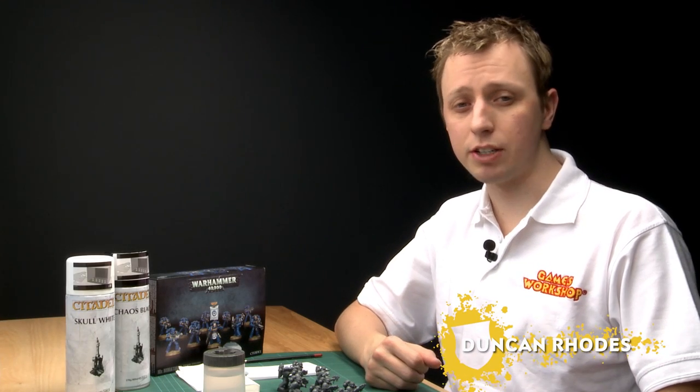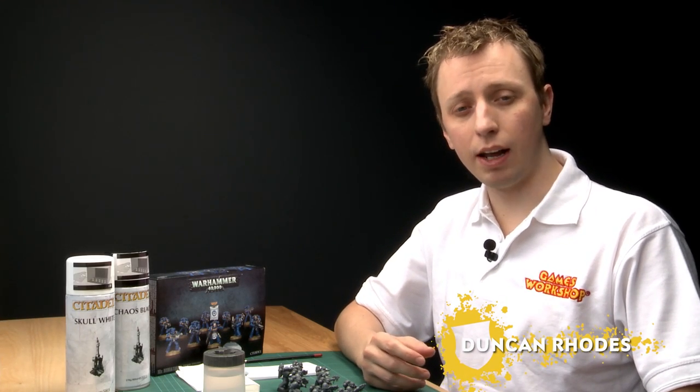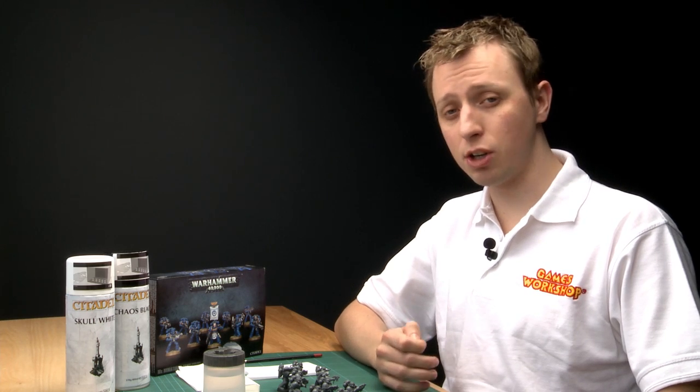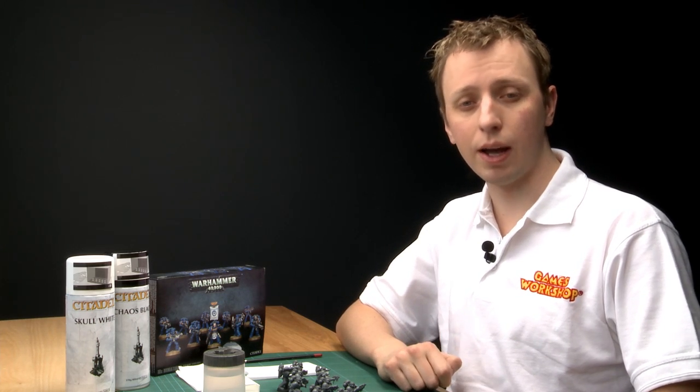Undercoating is always the initial stage of painting a miniature. It's the primer that allows the paint to grip onto the model and so is very important. There are two methods of doing it — you can either spray or you can paint it on by hand — and I'm going to show you how to use both.